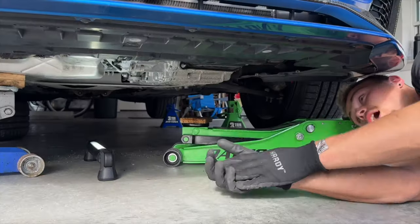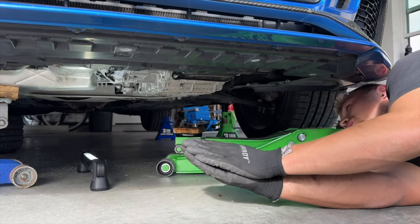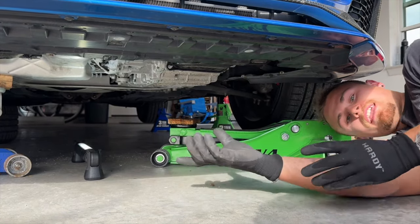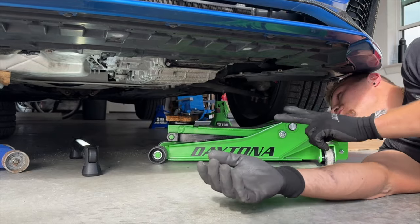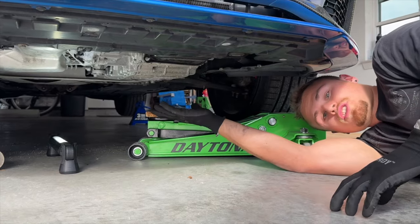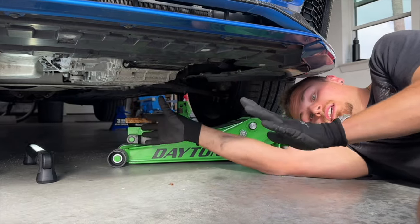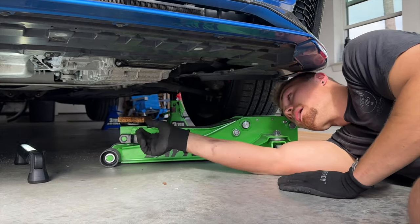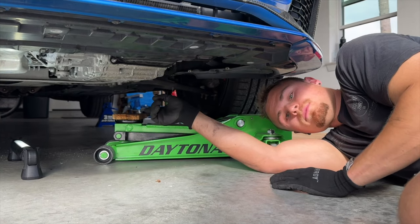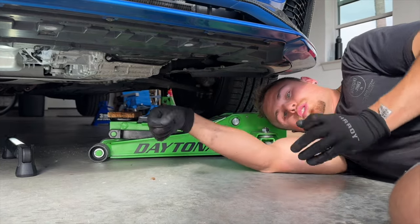Now that we've got the passenger side motor mount off, the next step is removing the transmission motor mount — it's only two bolts. We're not actually taking the dog bone mount out, just loosening two screws. I'll brace this side of the car too, then take the driver side motor mount off so the car can move freely. We also need to get the exhaust bolts off so the downpipe can move with the engine.